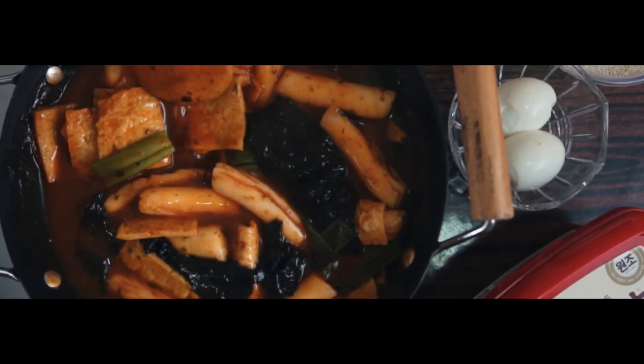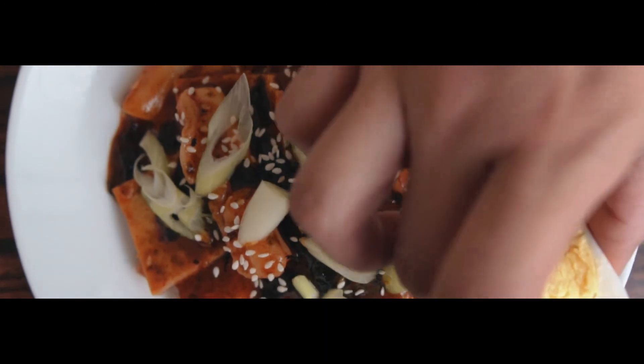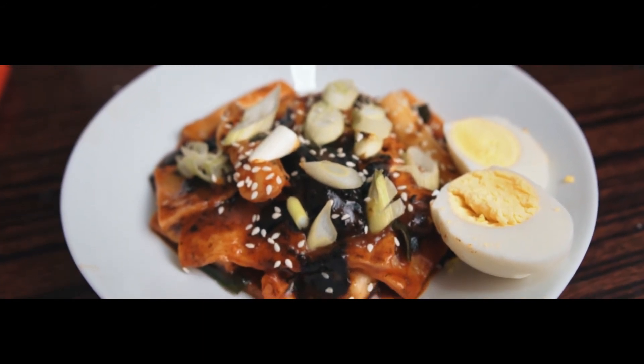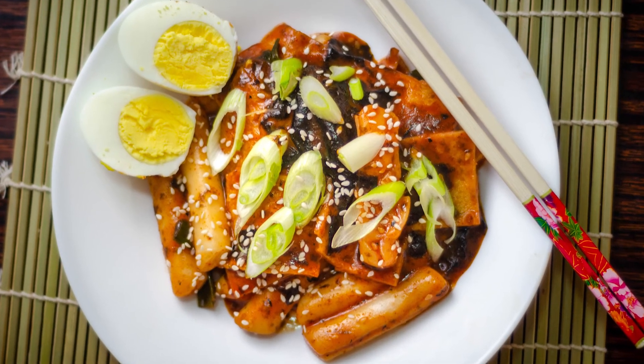We're done with our Tteokbokki! By the way, it tastes even better if you add hard boiled eggs on the side. You can also adjust the spiciness and sweetness level depending on your taste. Let's taste our Tteokbokki — it's delicious, must try!